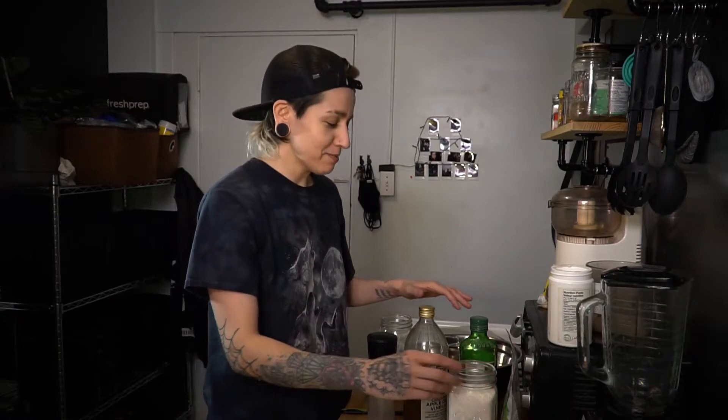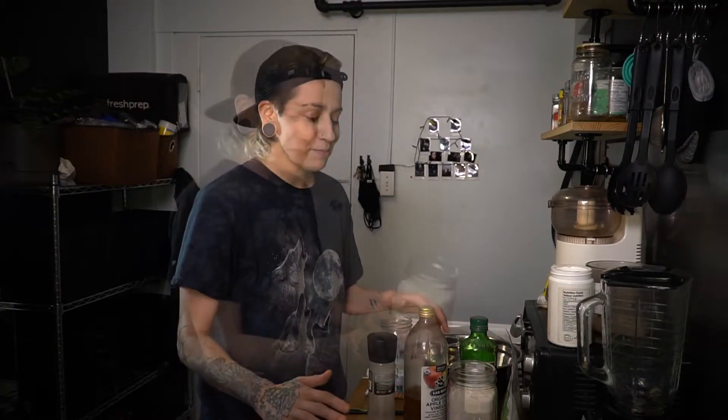Hey guys, today we're going to make a very simple pizza dough and finish it by making the pizza. This is actually the second time making it because I didn't like the way it turned out the first time.